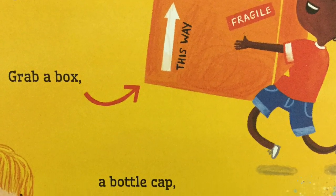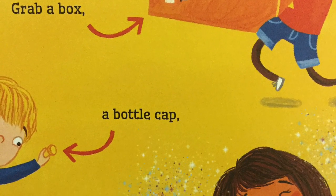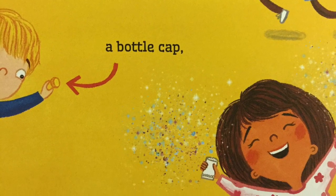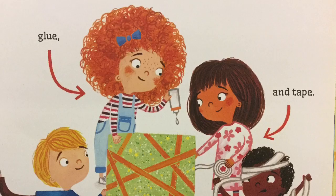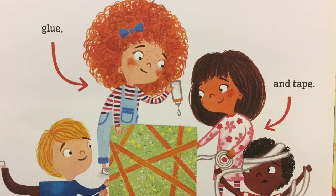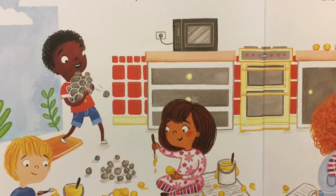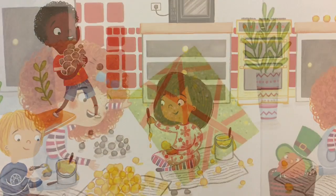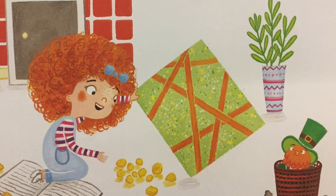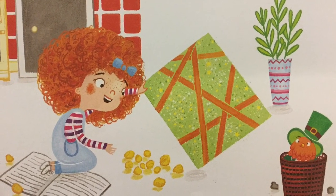First, you'll need to build a trap, one he can't escape. Grab a box, a bottle cap, some glitter, glue, and tape. Use gold paint to coat the rocks — he will think they're real. Scatter them inside the box, and he will come to steal.